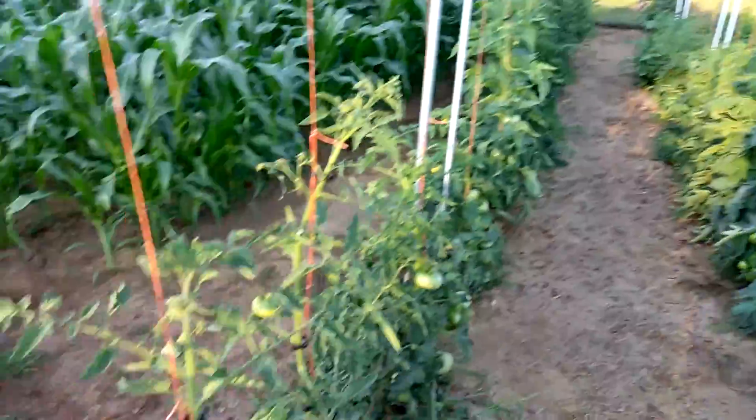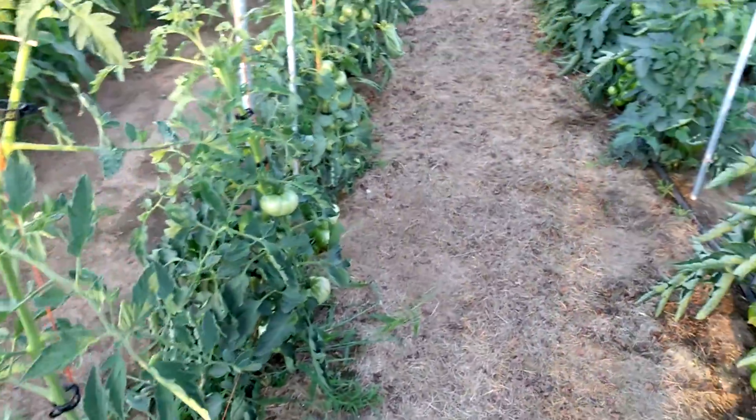I want to give you the update on the tomatoes here. Things are going pretty well — lots of fruit that's set.